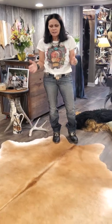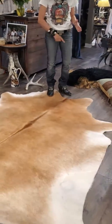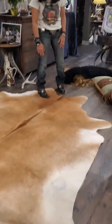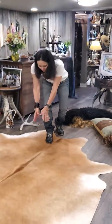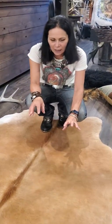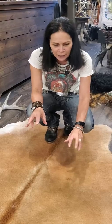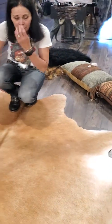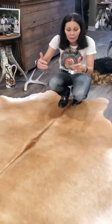This is our cowhide number one for auction number two. Take a peek at this awesome hide — it's a medium to larger size Brazilian cowhide done in a beautiful caramel color with a really dark, extra deep caramel, almost like a peanut butter color right down through the middle. It has a beautiful back dorsal with some light flecking coming off of it. The white that pops around the edge is an intriguing contrast element.